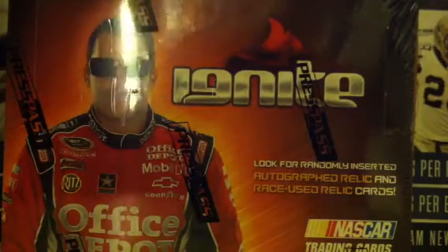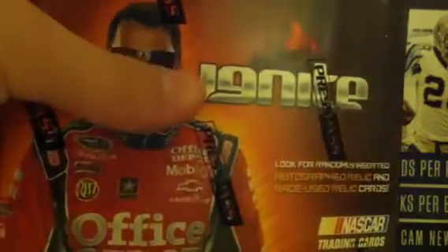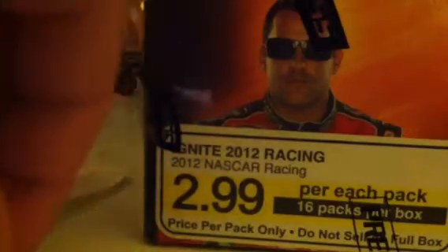Hey, what's up? It's Briggs39 here, and you're not going to believe this. I got a sealed box of what I think is new 2012 Ignite. I haven't seen it, and I don't collect NASCAR, but it was $2.99 sealed. So I went to the guy and asked him how much it was — he just said $2.99 and rung it up. A completely sealed box, 16 packs of Ignite. Alright, let's start this.